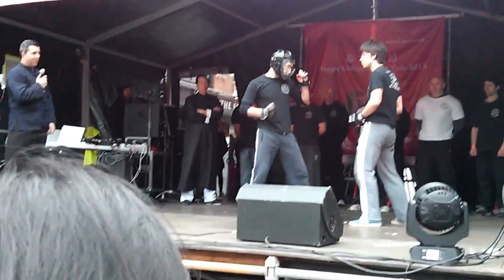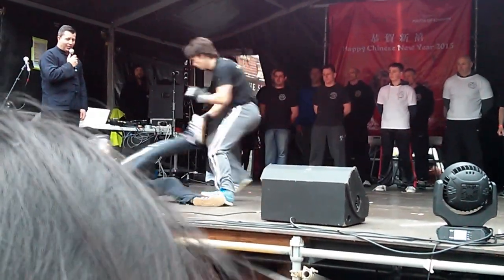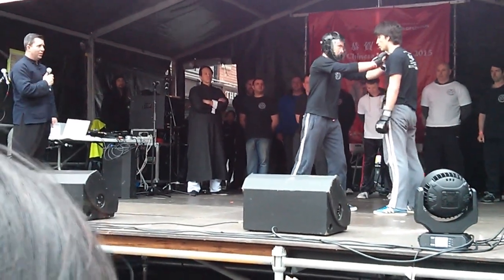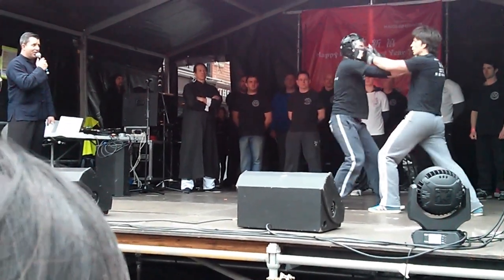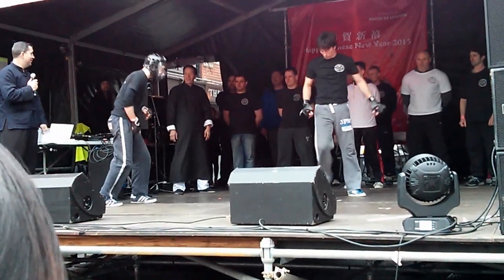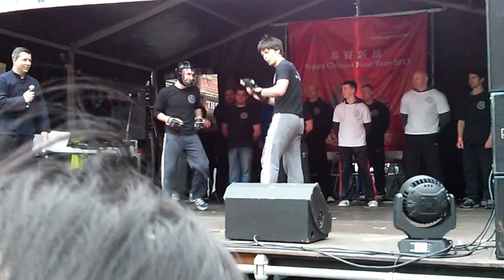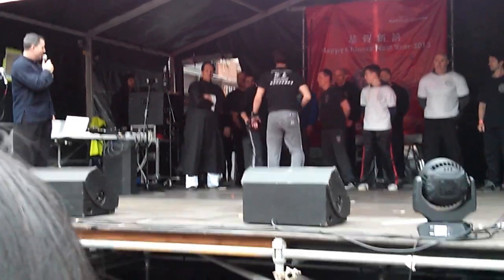Slow-motion hook — knocks it out. Standard grab position: double pull, spear-hand strike to the eyeballs — taking out the eyeballs straight away. Can't see, can't fight back. If somebody tries to grab your arm, turn it back and just hit. Very simplistic, very easy techniques — no messing about. As you can see, once they start, they just don't stop.